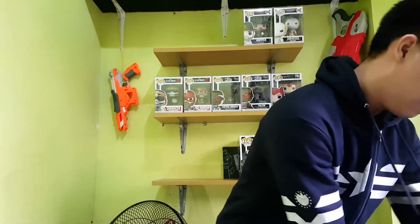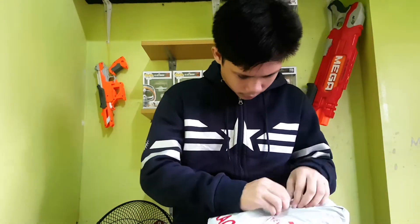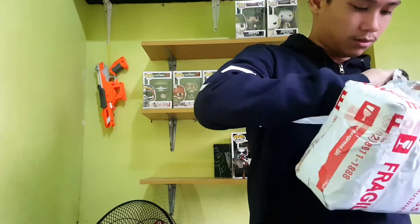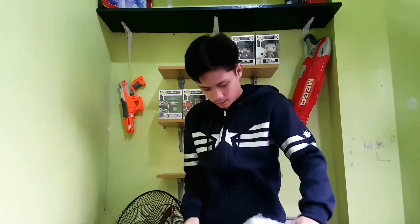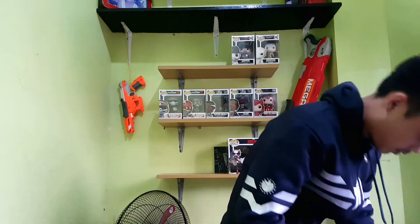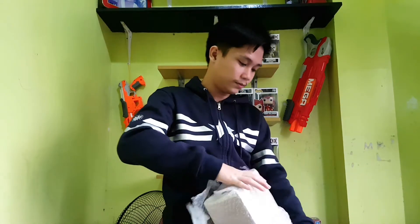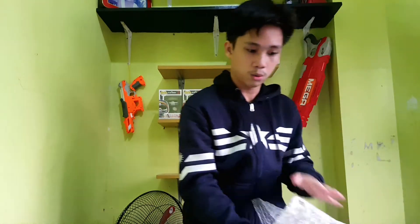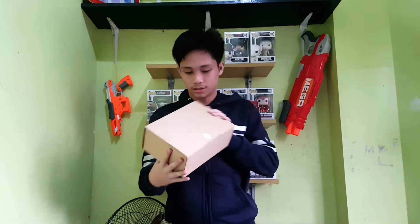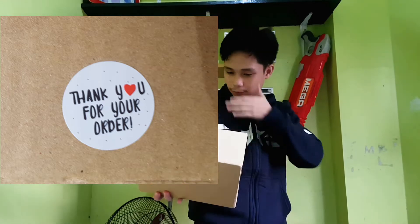Hey guys, how you doing? So today we have an unboxing from Shopee. Let's go ahead and open it. Finally, okay, we're almost there. Okay, so here's the box. As you can see, thank you for your order. Okay, let's go ahead and open it.